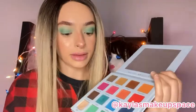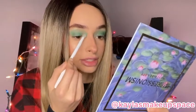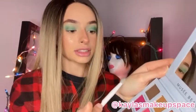I'll just buff it out a little bit up here so it won't be like a solid green color. Next step is to take this light green shade just a little bit, tap the excess off like so, and then we're going to take that shade and just pack it right in that inner corner.